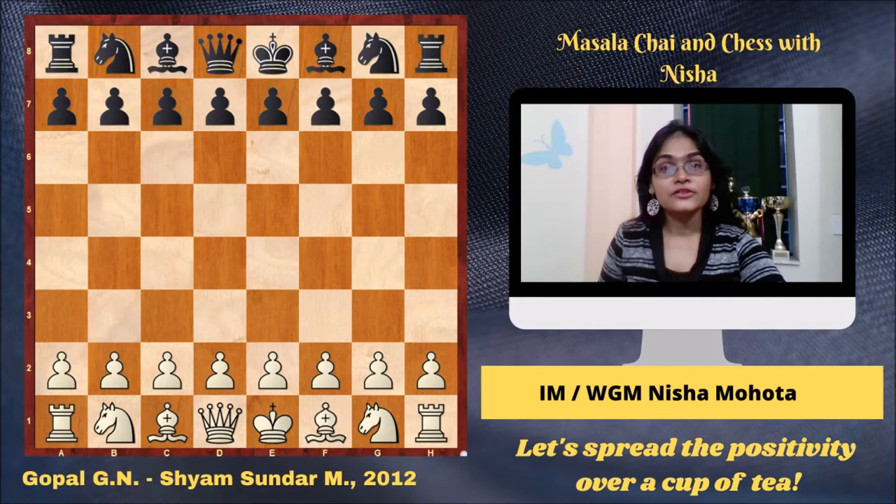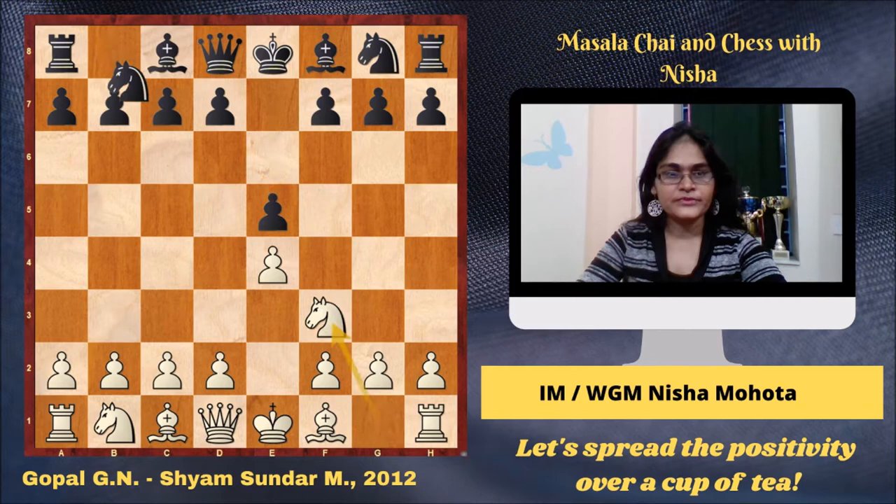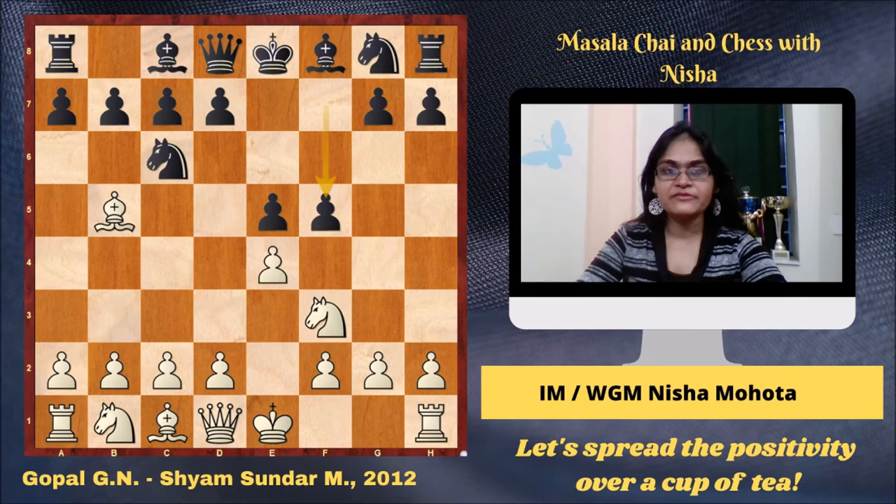The first game that I am going to show to you was played in the year 2012. Gopal is white against Shyam Sundar, another very strong Indian player, now a Grandmaster. E4, E5, Knight F3, Knight C6, Bishop B5, F5. We see the Schliemann variation of the Ruy Lopez on the board. We get a feeling already that the game is going to be interesting.